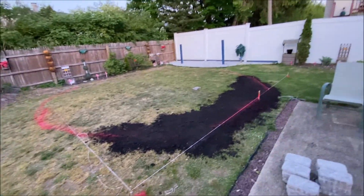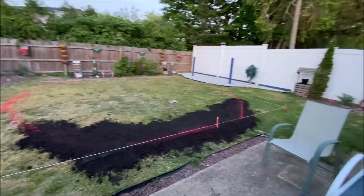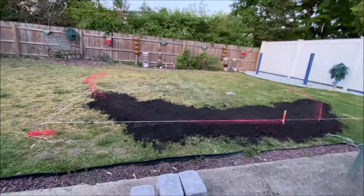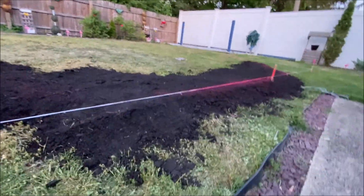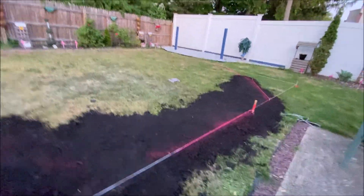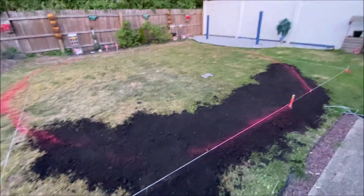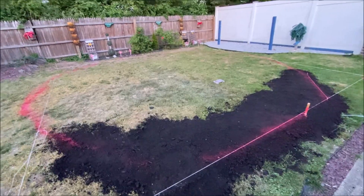I need to pick up more topsoil, but this is a good start. This part is actually level now, but I need to fill in and level the whole thing. I still need a bunch more but we're getting there.